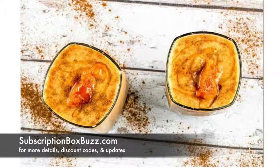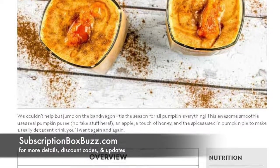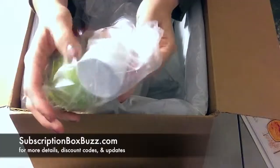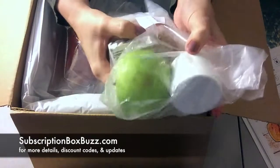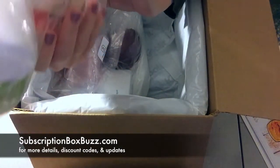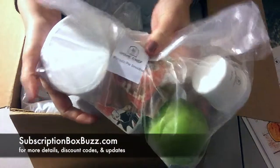Here's the pumpkin pie smoothie bag. It has milk, vanilla extract, apple, honey — oh, that's a lot of honey, or it's a nice little jar at least — and I'm guessing pumpkin. So all you need is a blender.